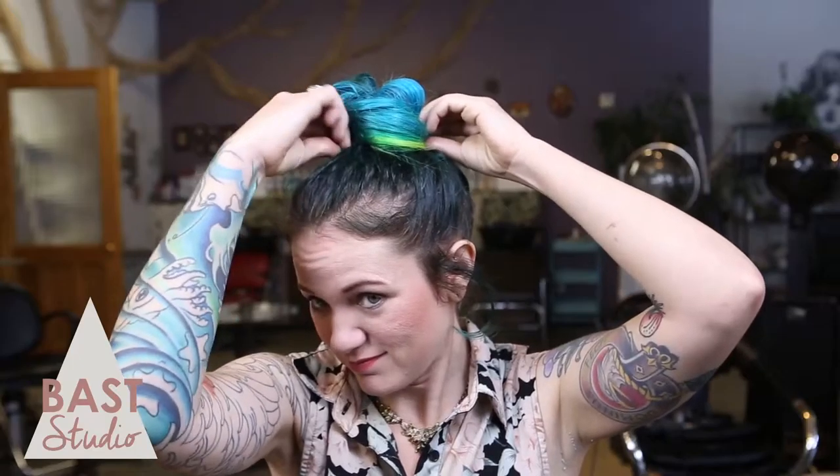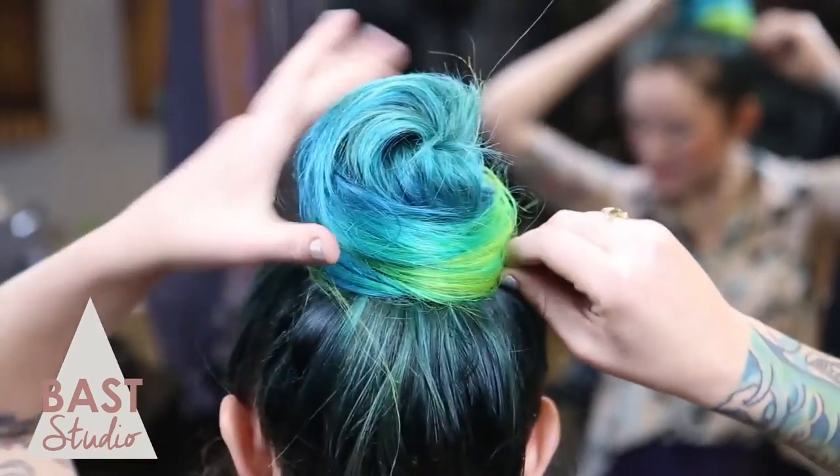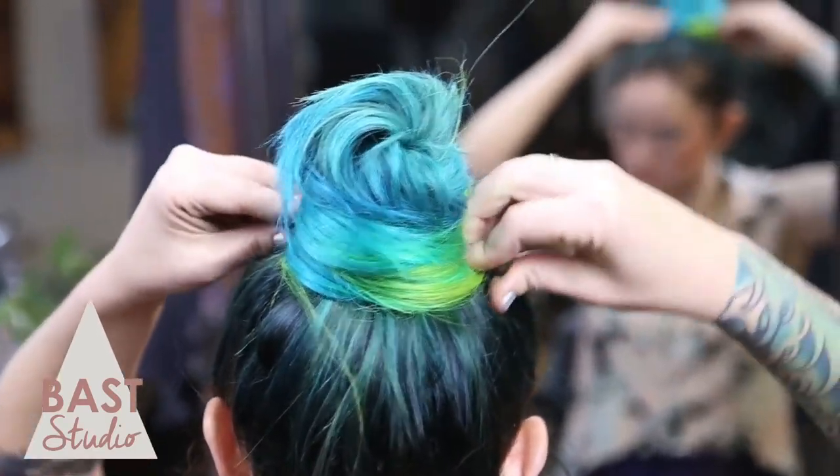Tease your hair again to give it more volume. At this point you can tease your extensions for a fuller look — it just depends on the quality of your extensions and how much damage they can handle. Now push and pull the hair into the shape that you want. This part is totally up to you — how big or small you want. Choose your own adventure.